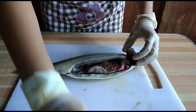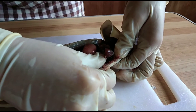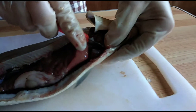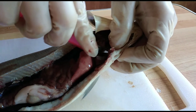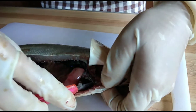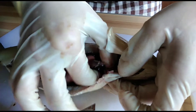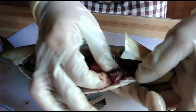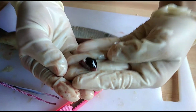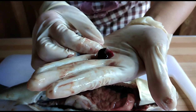Now these are the internal organs. I need to get the heart of the fish — it is located here. The main function of the heart is to pump blood, and it is called the branchial heart.